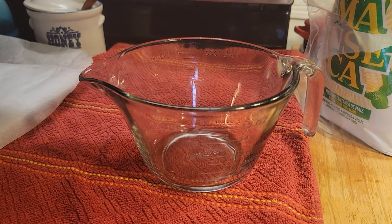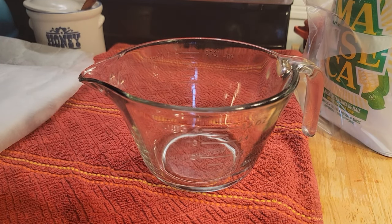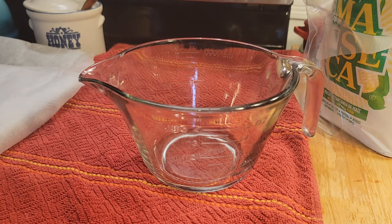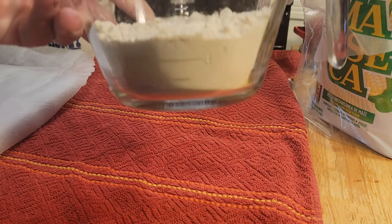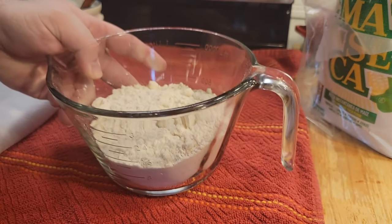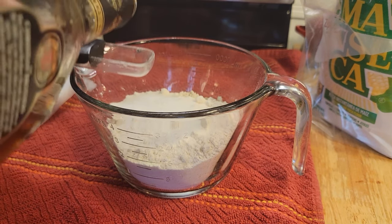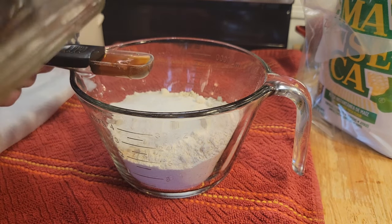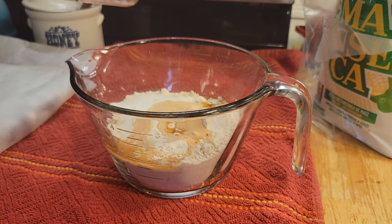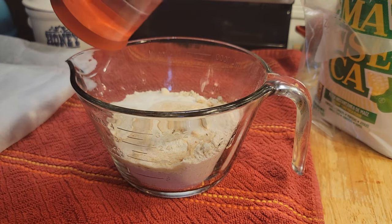The recipe for the flakes is simple enough — there are hundreds that have popped up the last couple of weeks and they're all virtually identical. It's about a cup and a half of corn flour, a tablespoon of sugar, about a half teaspoon of salt, and sometimes a splash of vanilla extract.